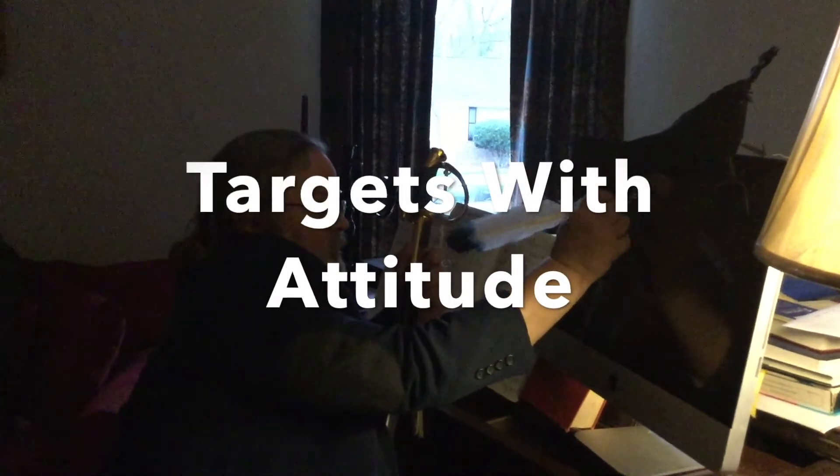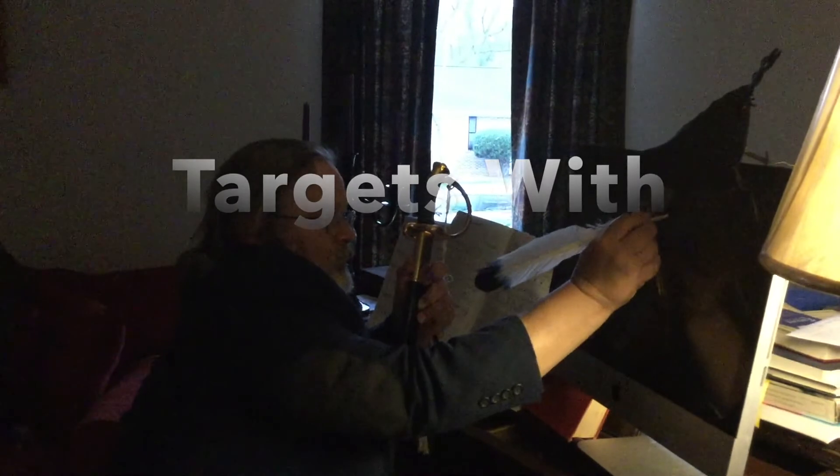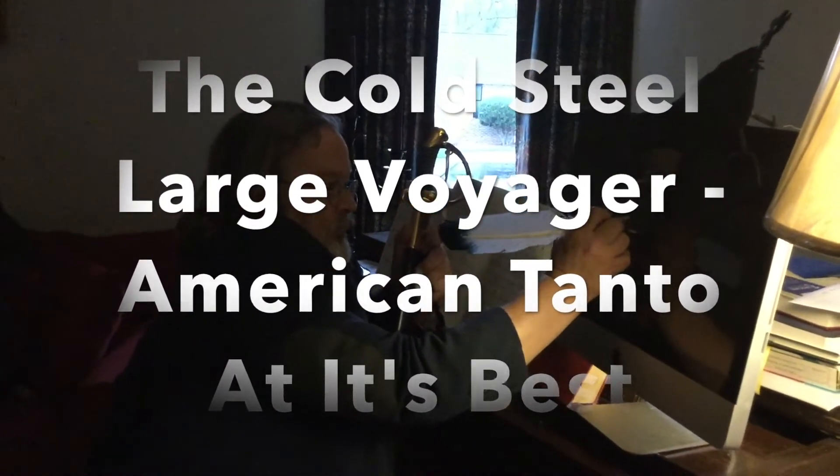Sit on back, grab your pens and paper. Today we're going to be taking a look at a Cold Steel, specifically the Large Voyager — specifically the Tanto-style knife.